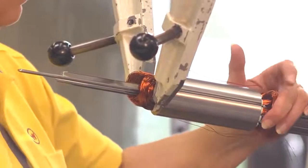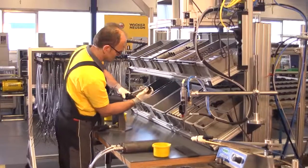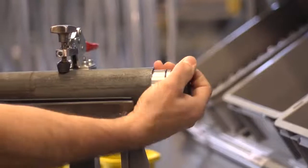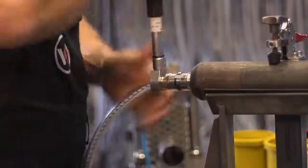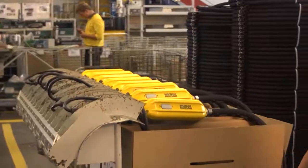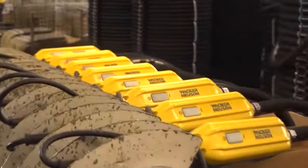Wacker Neusen produces its vibrator series in Germany and manufactures exclusively high-quality components that make our devices durable and reliable. We have designed and engineered the motors for our internal and external vibrators ourselves, and we match them so that they are specifically optimized for use in concrete.